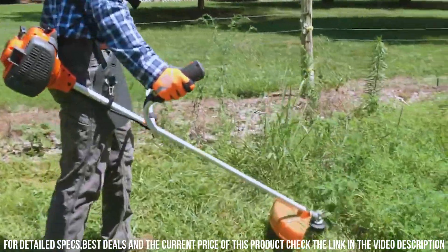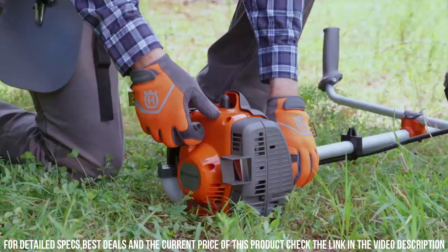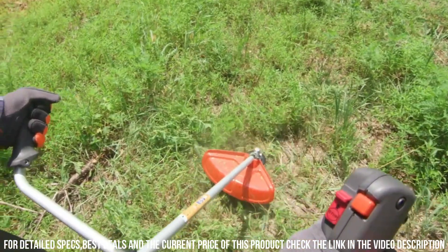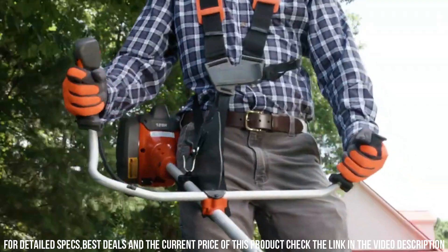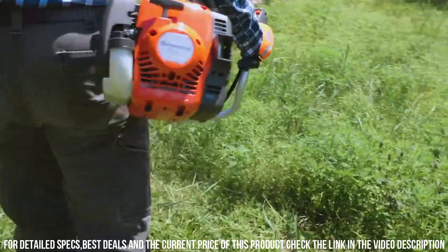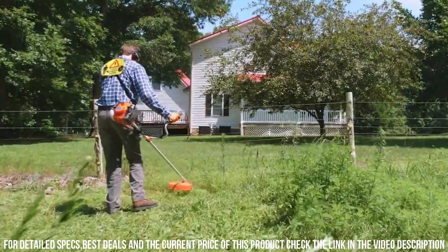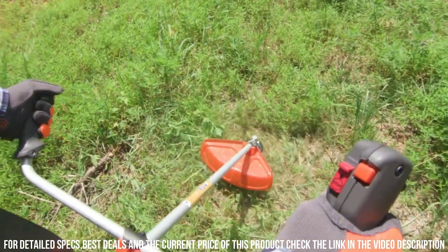Equipped with a comfortable and ergonomic handle, the Husqvarna 129R ensures a secure grip and reduces fatigue during extended use. Its lightweight design and adjustable harness further enhance user comfort. With its easy-to-use controls and intuitive design, starting and operating the Husqvarna 129R is a breeze. The transparent fuel tank allows for easy monitoring of fuel levels, ensuring uninterrupted work sessions. With its low-vibration technology, this brush cutter minimizes operator fatigue and provides a smooth cutting experience.